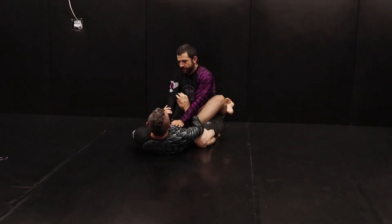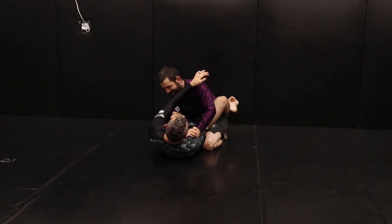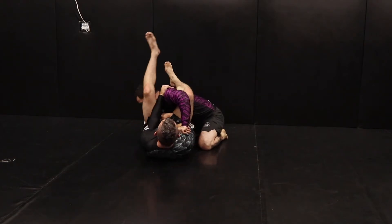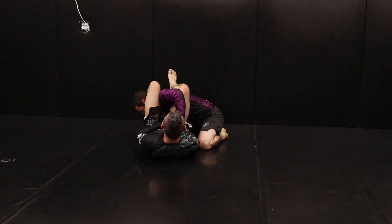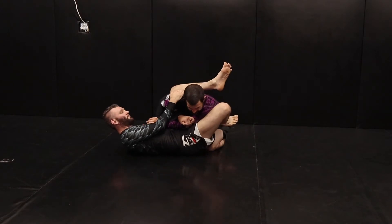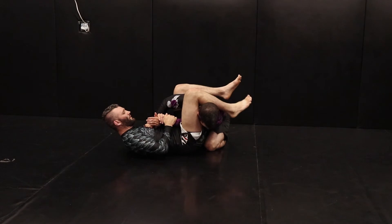From here I'm going to hit two arm bars, one to each side. Reaching across to the elbow, pulling it, grabbing the shoulder on the opposite side, turning an angle, bringing my leg up in the armpit, curling down on the neck for one. Coming back, same thing — reaching across to the elbow, far shoulder, using that same side hip to turn the angle, bring my leg up over, leg curling the neck.